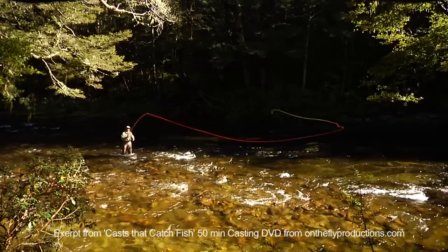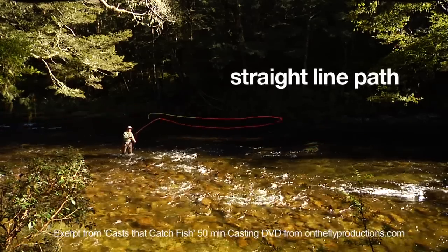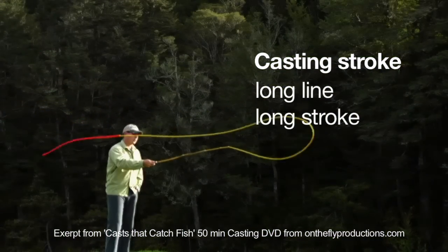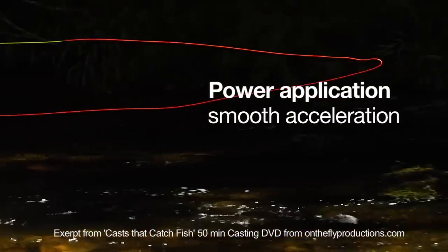So here's a recap of our five essentials. First, straight line path of the rod tip. Second, casting stroke: short line, short stroke; long line, long stroke. Third, power application: smooth acceleration into a crisp stop.